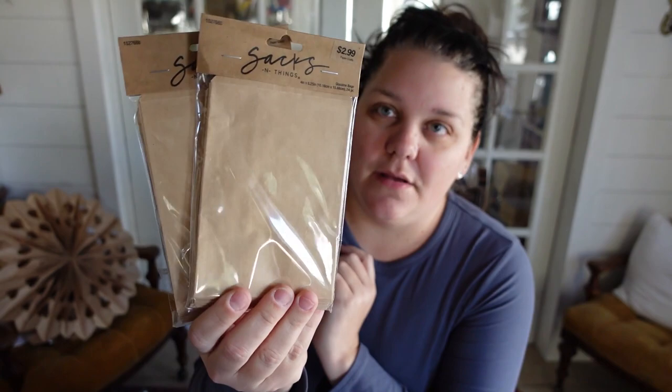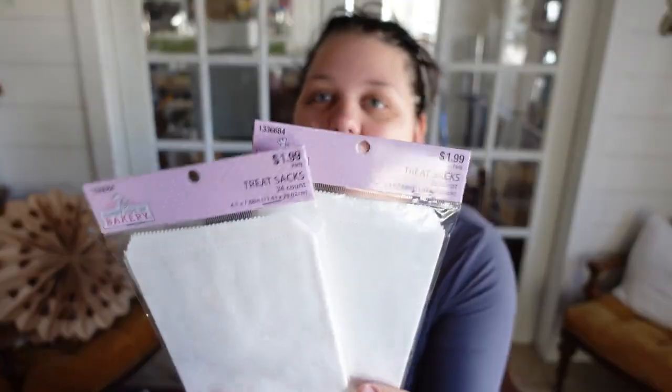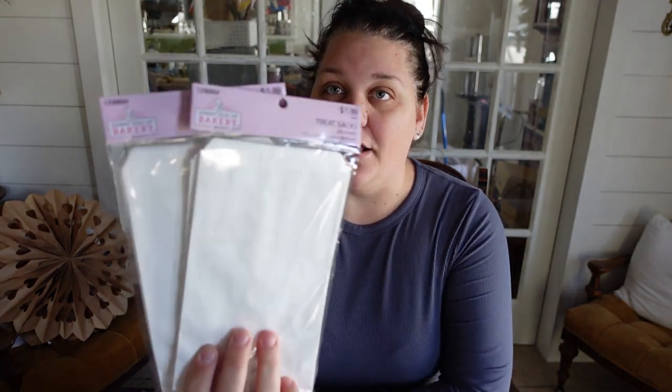I eventually found these at Hobby Lobby. I got some brown ones and then some bigger ones that are white. The nice thing about the white ones is you could really go crazy with markers on them and it would turn out beautifully — or glitter, like glitter glue or just glitter in general. You could make such beautiful hanging decorations with these. These were $1.99 a piece and then I think they were on sale 40% off. These were in the baking aisle, and then the other ones were in the paper craft aisle. They have different paper bags in all sorts of places — I looked in like four different places for them.